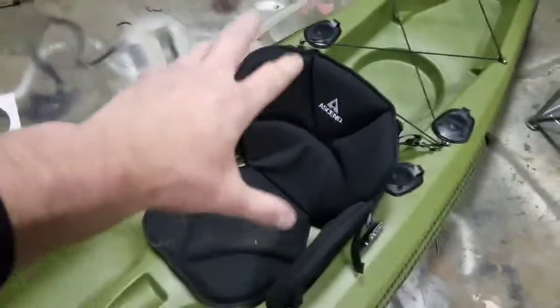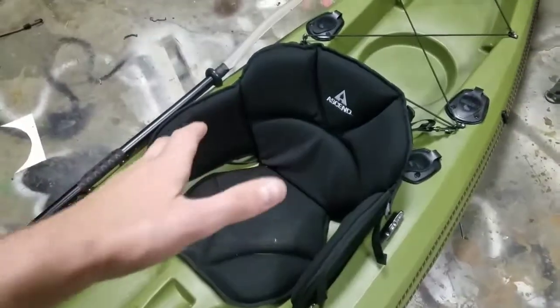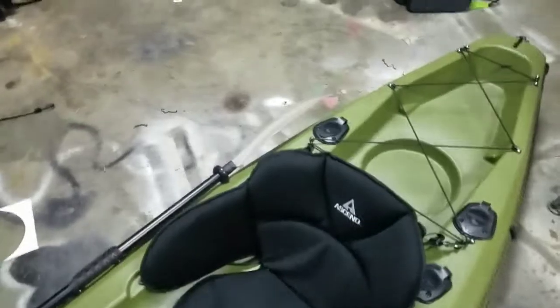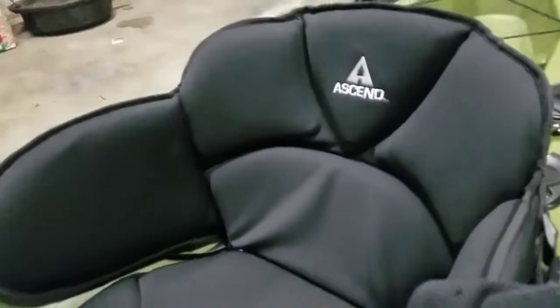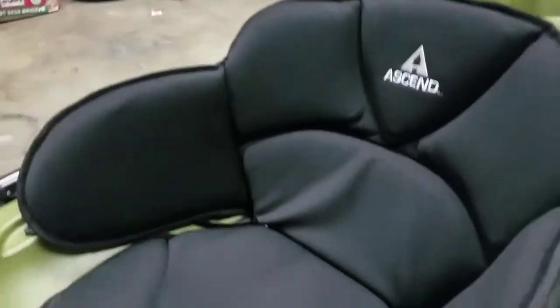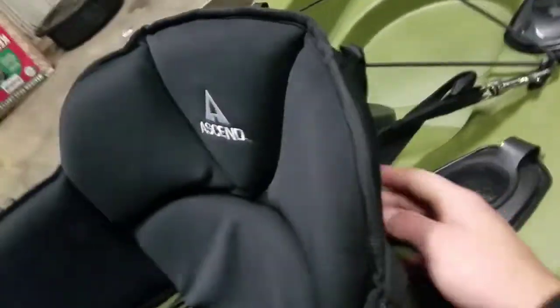Now we're going to get to the part you're really going to need in a kayak. I don't care who you are — if you're going to be catfishing with a kayak, you need to be comfortable. My kayak cost $115 and this seat cost me $90. I was originally using the stock seat and having so many back pains. This is an Ascend Deluxe seat — literally an inch thick of padded goodness, with a metal bar in the back on both sides giving me lots of back support.